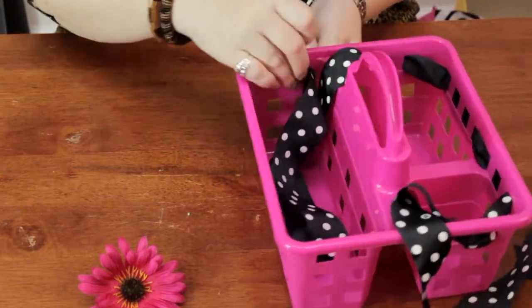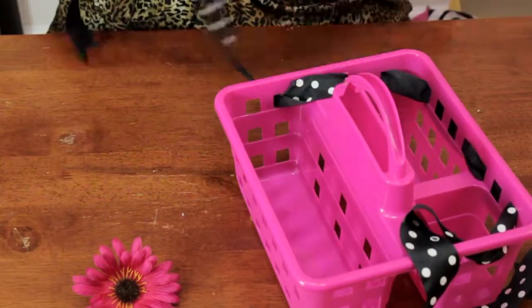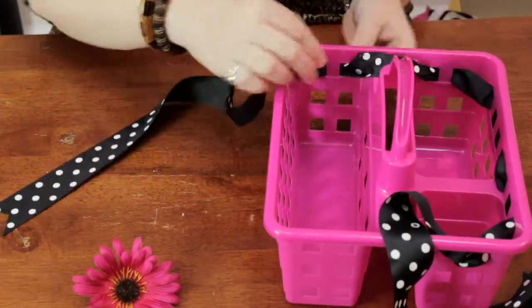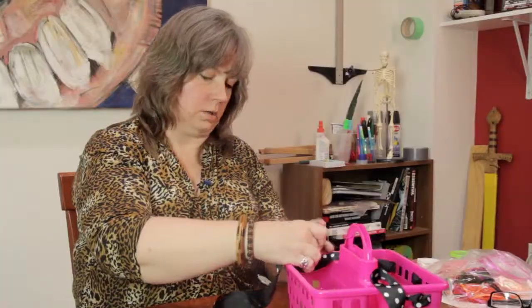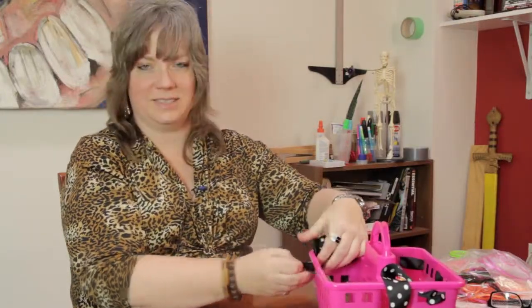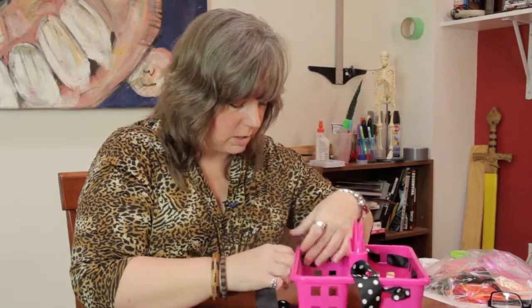You can use any color combination that your particular student would enjoy. I'm just going to go ahead and weave this through. You can use satin ribbon, any kind.